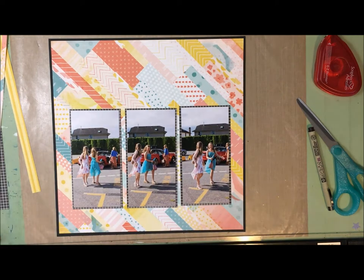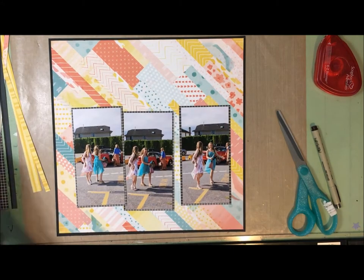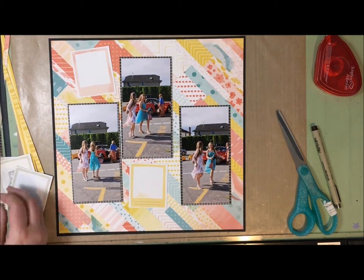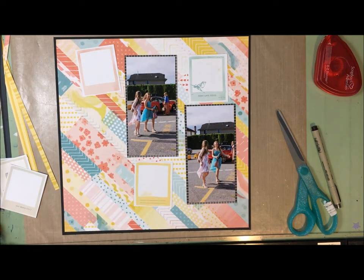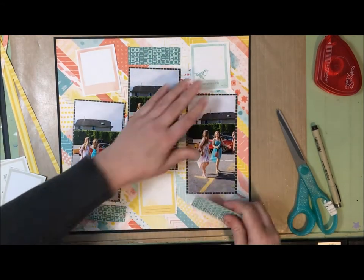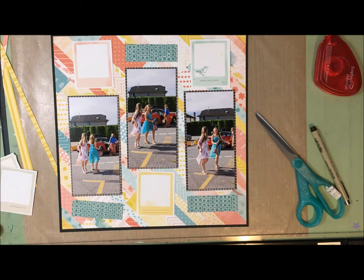I kind of broke the rules because I had a couple of different bold patterns - this was one of them. I wasn't initially going to start with the bold pattern first, but then I decided that I would because I'm a rules follower. The photos against it needed a mat, and on the back of one of my cut-apart papers is this black sort of checked pattern, and I thought that was perfect.